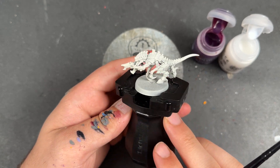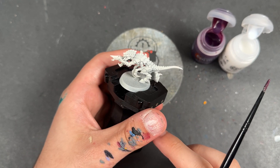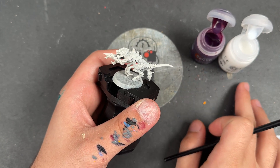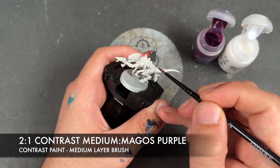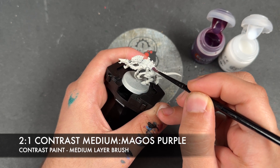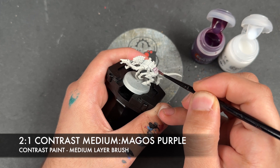He's been primed in Wraithbone, just like the rest of the Leviathan Tyranids. The color we're going to be using first is a roughly two-to-one mix of Contrast Medium and Magos Purple, and we're going to be applying this over the top of all of the chitinous armor.